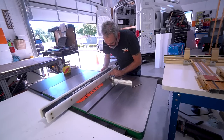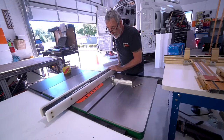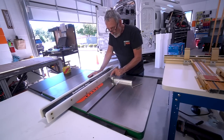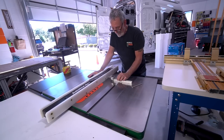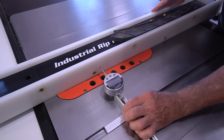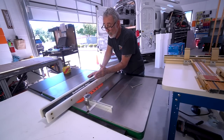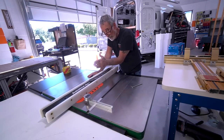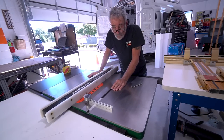Same thing — bring the fence over just till we've touched it, lock it down, and zero it out. Now you slide this all along that fence and take your readings. For the fence, we actually do want it to be out of line slightly — two to three one-thousandths of an inch out.